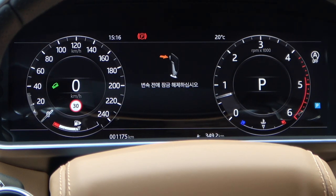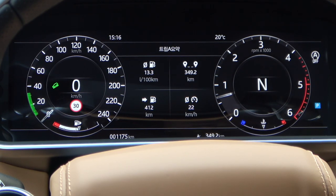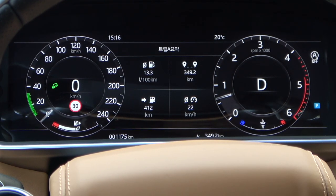In P mode, only the green warning light is displayed in standby mode. If you shift to a different gear, the green graph is displayed on the speedometer and HDC is activated. The green graph shows the range in which the speed can be set, and depends on the gear condition.